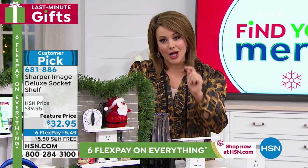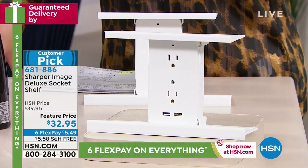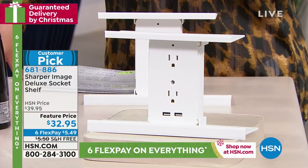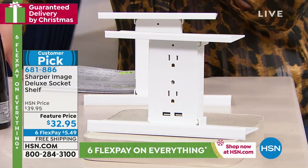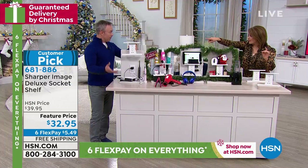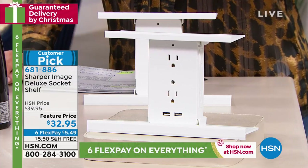It's called the Deluxe Socket Shelf and it's really cool. Every single time we bring this on, Bill Duggan, this thing smokes and sells out. It's got legs. We brought it for birthday month — sold out in seven days. It was gone. We couldn't keep it in stock. Why?